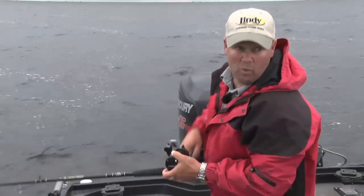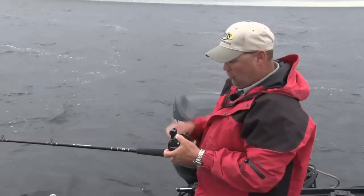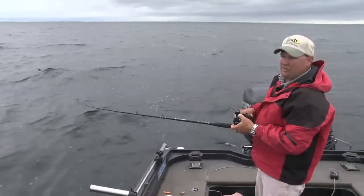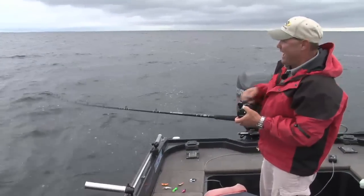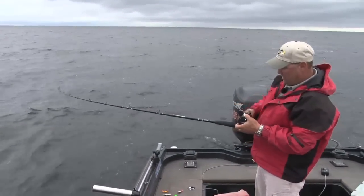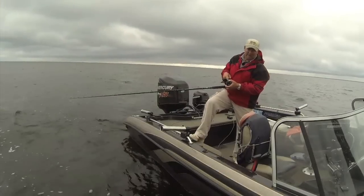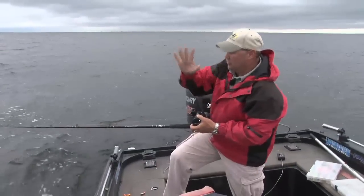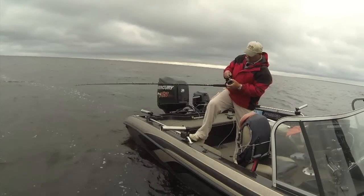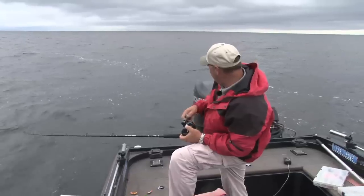When I get a fish on on leadcore, I use a slow, steady crank and keep that rod bent. There's no stretch in leadcore line, so if the fish tries to go the other way you want that rod to act as a shock absorber. I don't pump the rod — I just keep it bent, keep pressure on the fish. I'm already going two miles an hour, so those hooks stay in and he's constantly being pulled mouth-first. I also do a lot of changing around with speeds and depth.